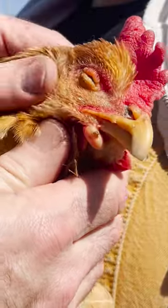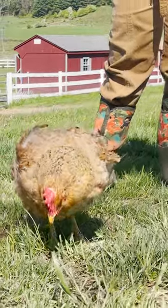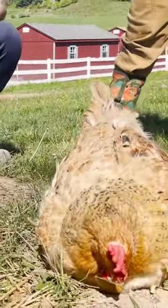Our favorite way to end the chicken treatment is the cheek rub. Little head shake — you see the little head shake? It's just a little stronger. She's loving it.